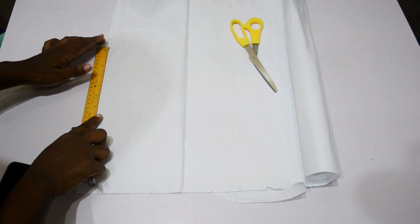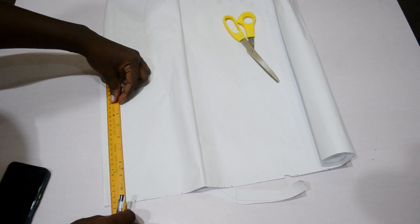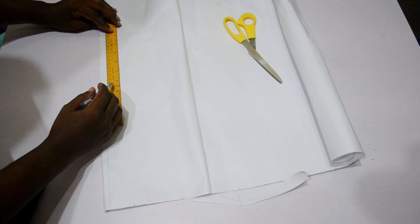For this video we'll be making use of our paper for the marking because of the off-shoulder effect. For this style, I will start by marking out my shoulder by marking a line for my shoulder line.